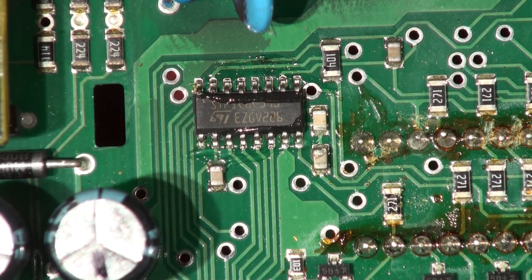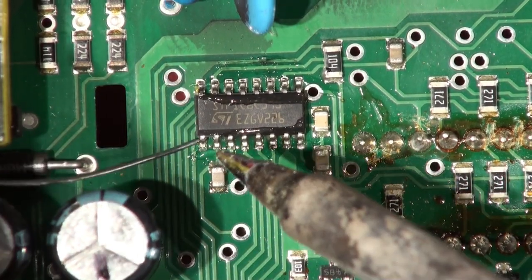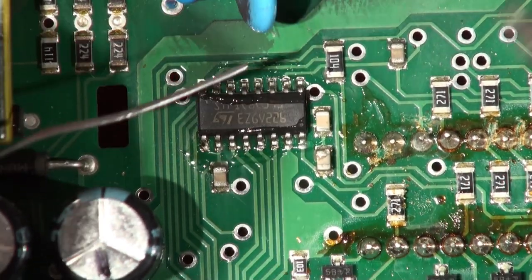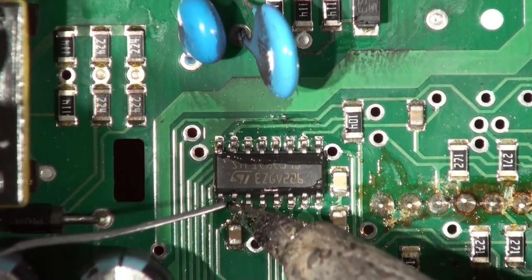If I do end up changing them, the lead-free solder will make the desoldering process easier. Some of you probably haven't got a hot air gun, so I'll show you how to do it with just a soldering iron. But really I should get the scope out and try to diagnose what's wrong. We need to put some solder on the tip and flow these like they should have been done at the factory.